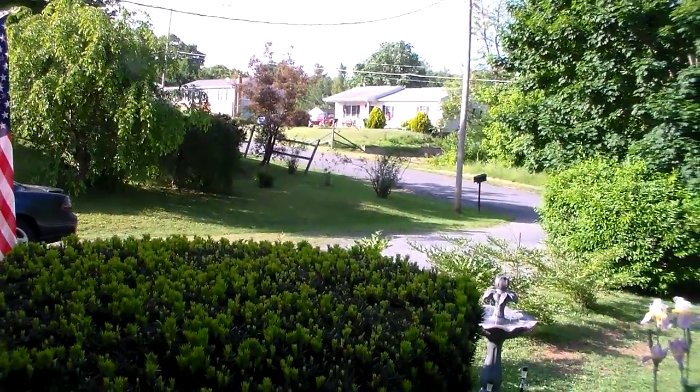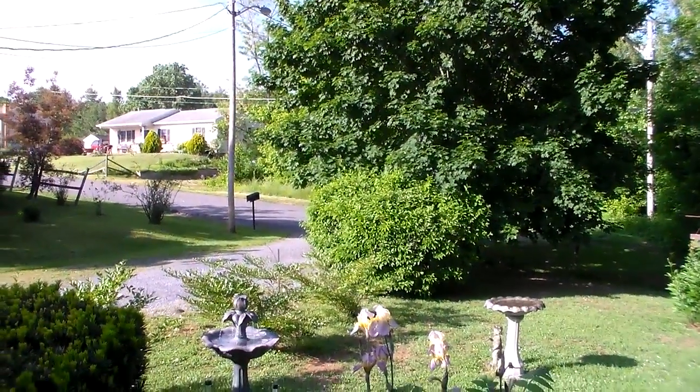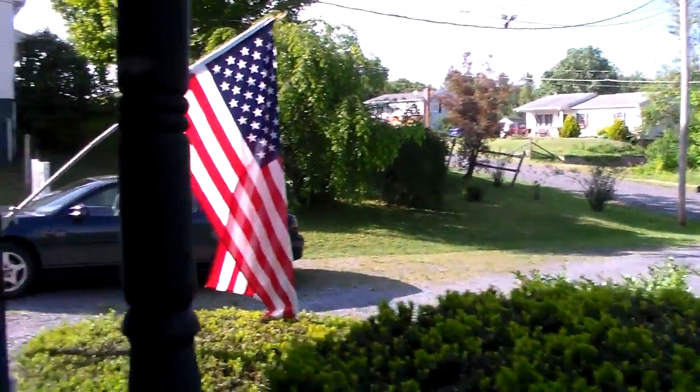We're going to walk outside here now and get around the house there in a little bit and take a look at some of the antennas we've got here. Maybe we're going to have a look at the yard here a little bit while we're on our way out.